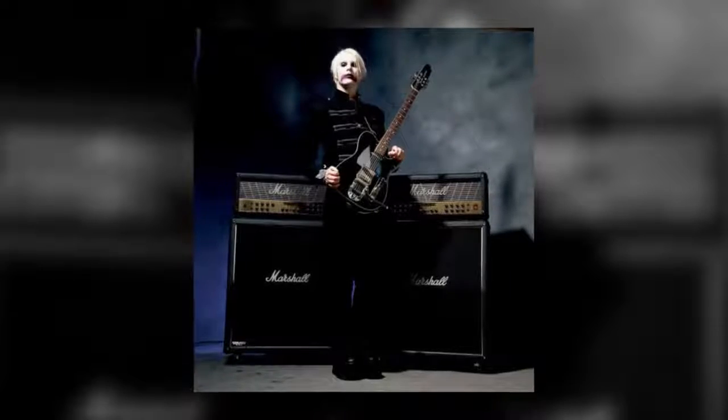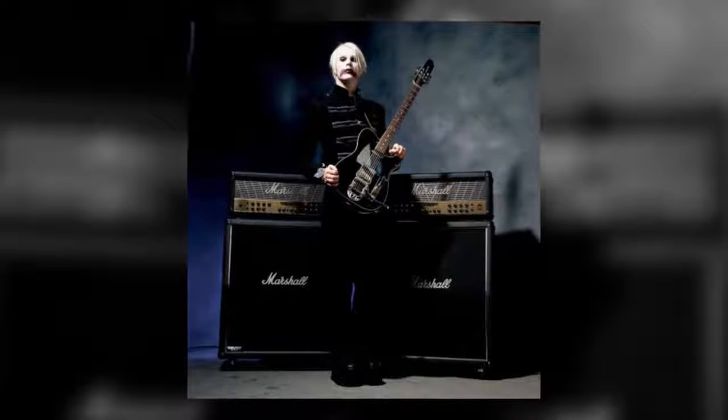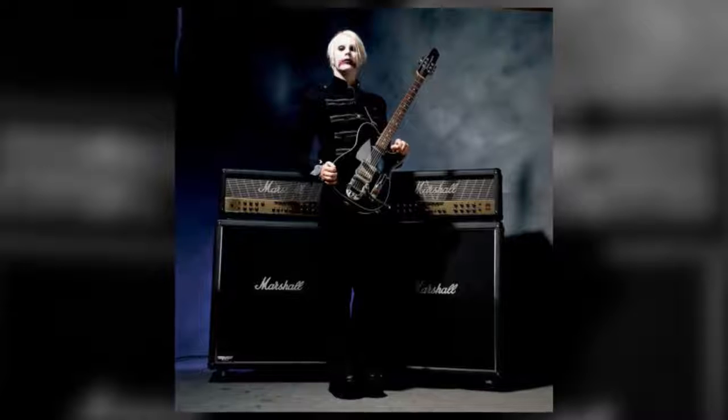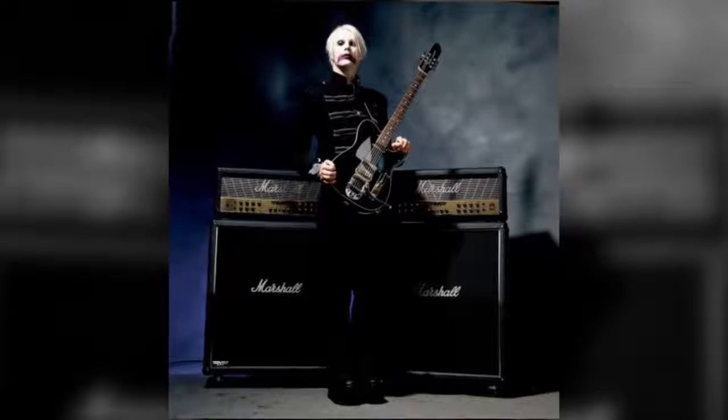When it comes to amps, we all know that bigger is better, right? Well, that's what Marshall were thinking in the early 2000s when they released the Mode 4, a 350-watt 4-channel monster inspired by the heavy tones of the new metal era.